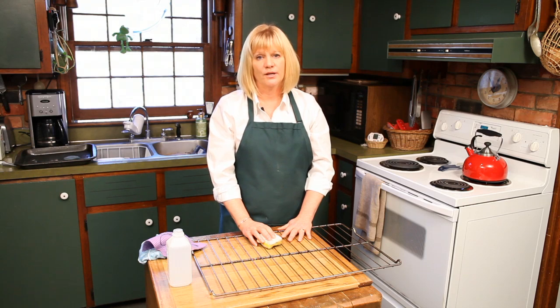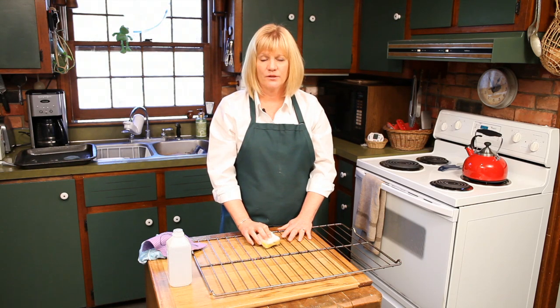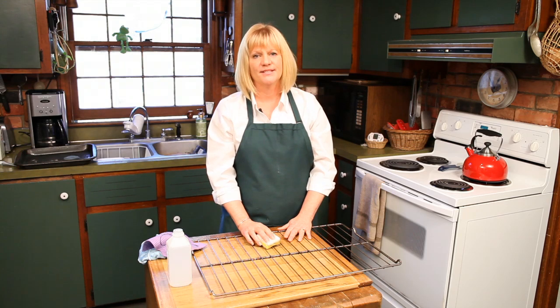You can see more about what I do at greencleaningcoach.com and you can actually see the Eco-Sponge there as well — just go to the top corner and push shop. These are simple things you can do for simple cleaning tips. My name is Leslie Reichert and I'm the Cleaning Coach. Happy Cleaning!